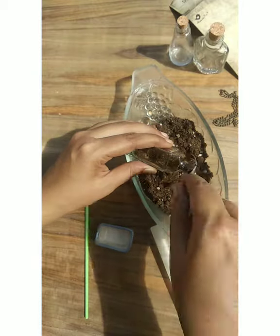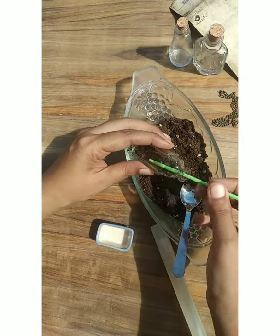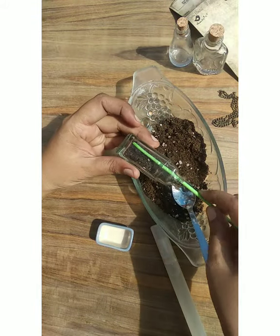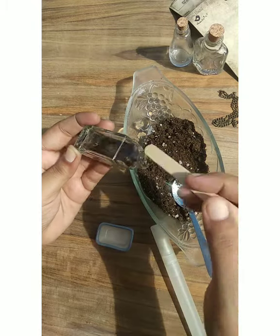The remaining part will have little gaps available because the moss needs a little room to grow and a little bit of space. Just make sure you're filling everything in the proper way.